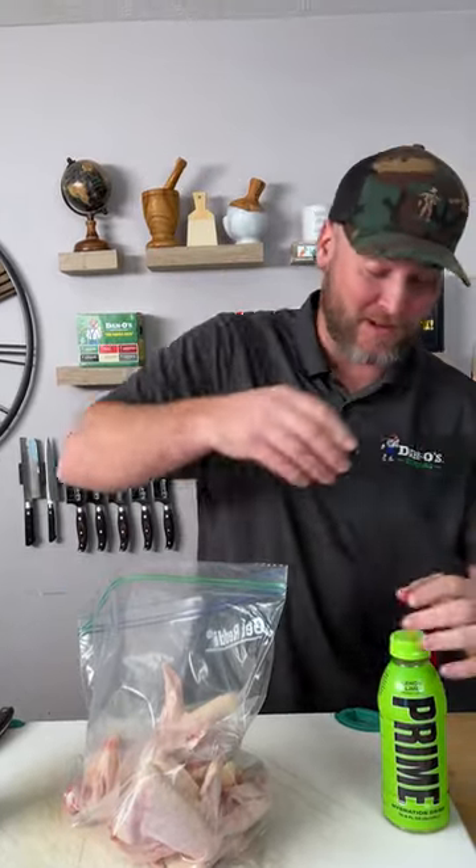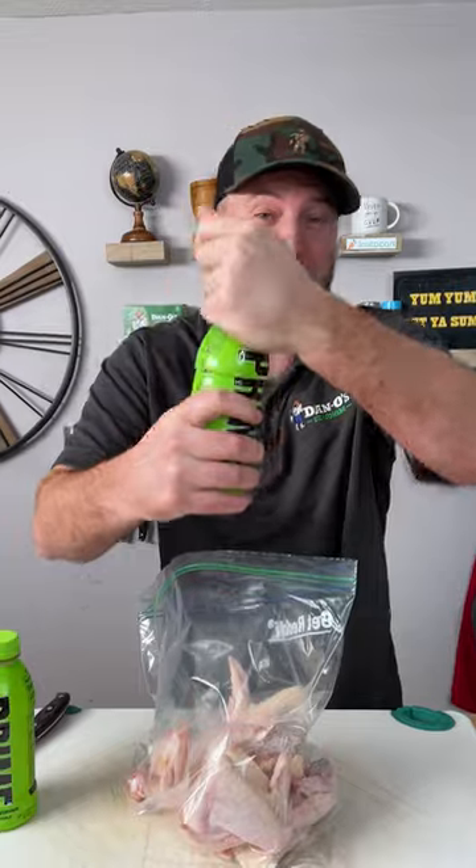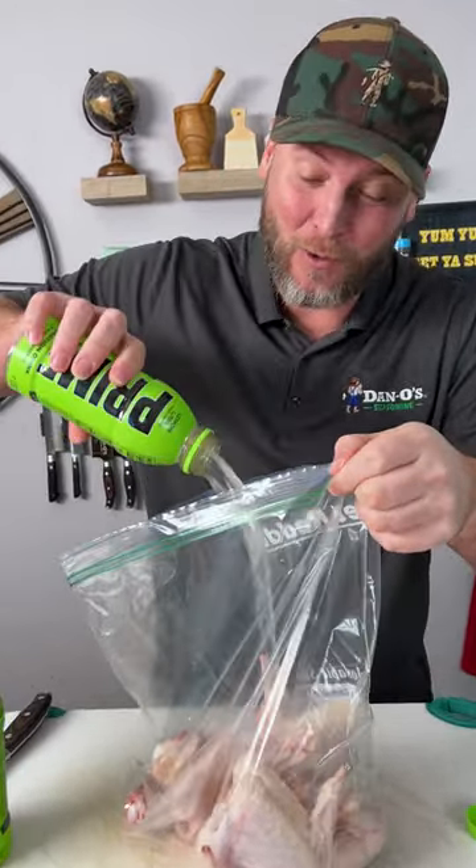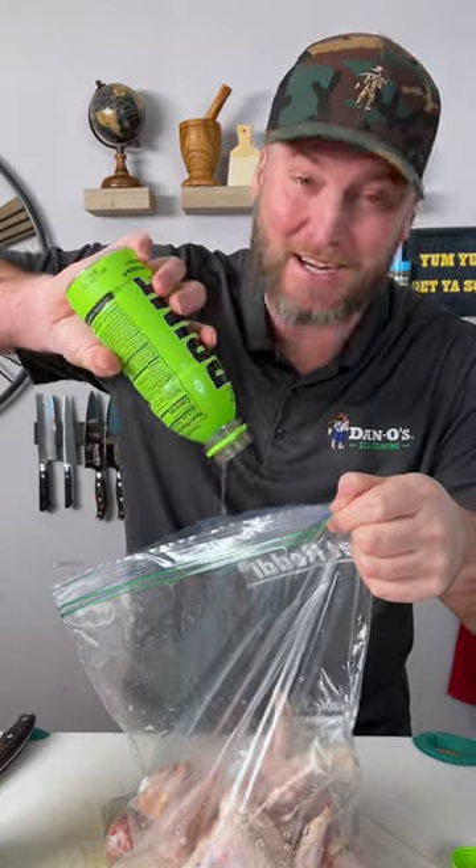Today we're making chicken wings and going to try an experiment. I see everybody drinking Prime, and I tried it myself — the Prime lime. I thought it was pretty good. So we're going to use it as a marinade, two of them.